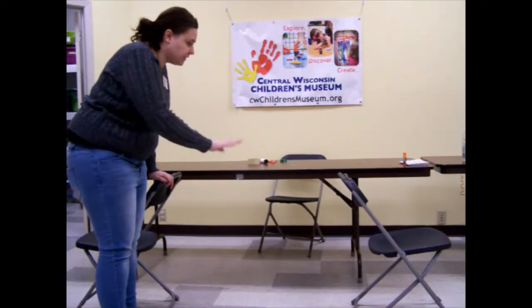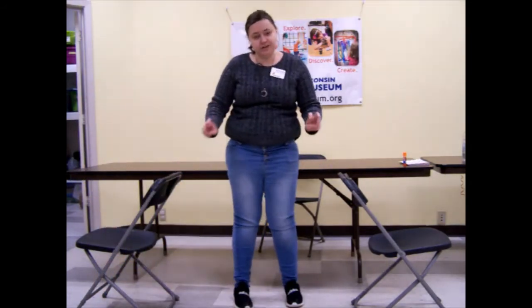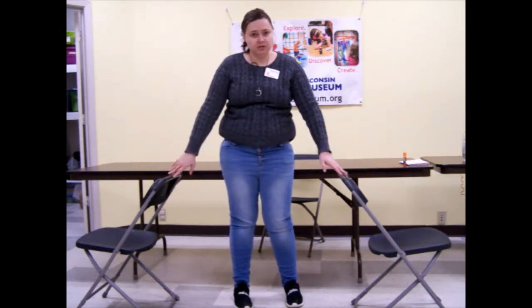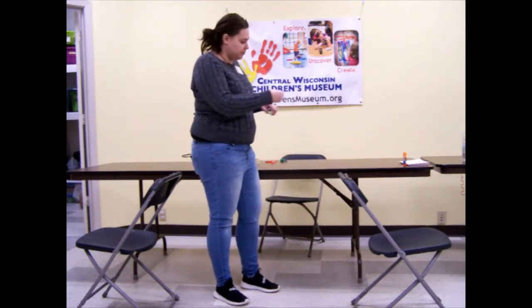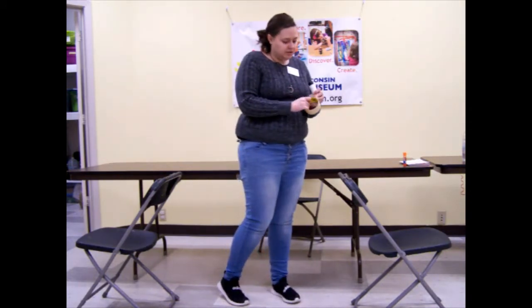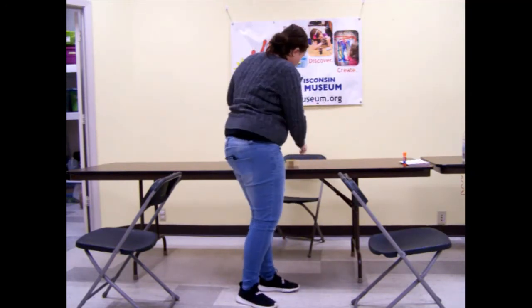So we are going to get up and we are going to start this activity. Let's go! I have our two chairs set up here and this is going to be the length that our turkey, or our balloon, flies. You can make it bigger or smaller, that is all up to you. I am making mine a little shorter so we can see it in frame here. And then what I am going to do is I am going to take some string and some tape.